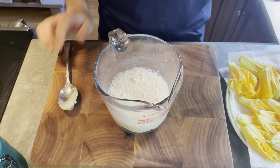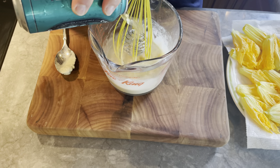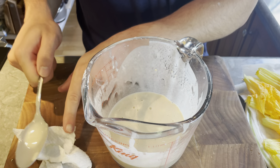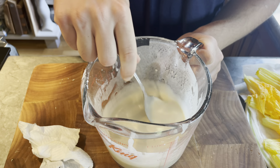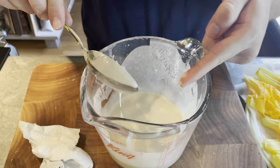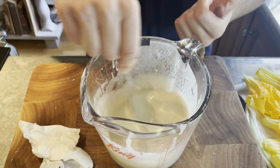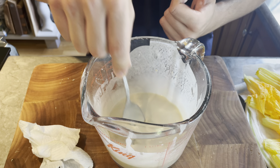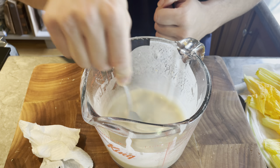Switch to a whisk and add a little more beer. The batter should be pretty thin and just coat the back of a spoon — that's pretty much it. Now we're just going to dip the flowers in here and start frying. I got the oil heating up to 350 degrees, so just waiting on that before getting started.